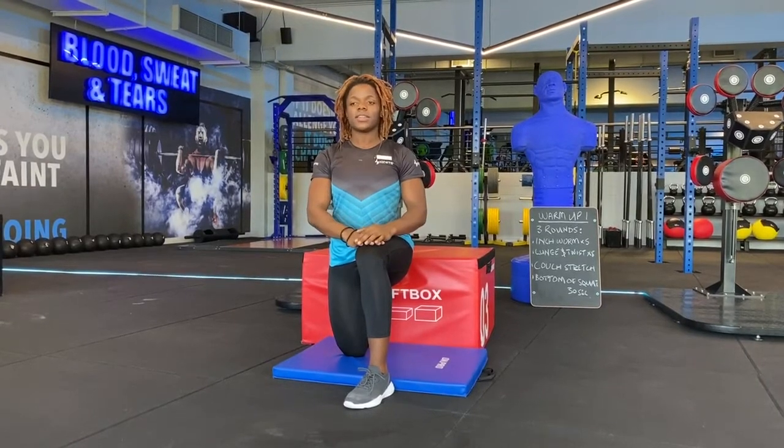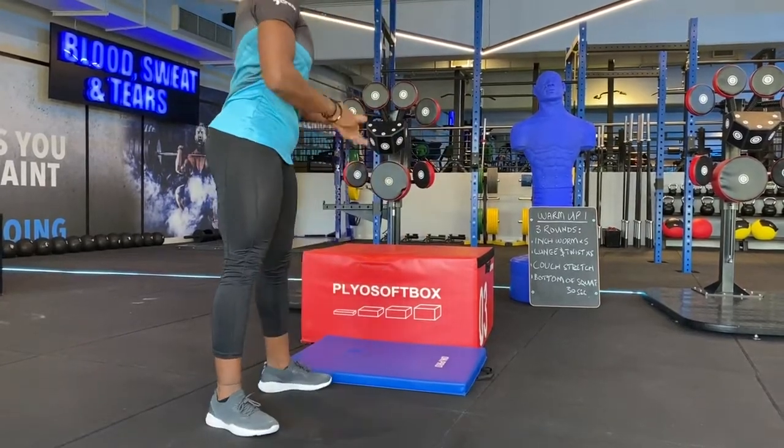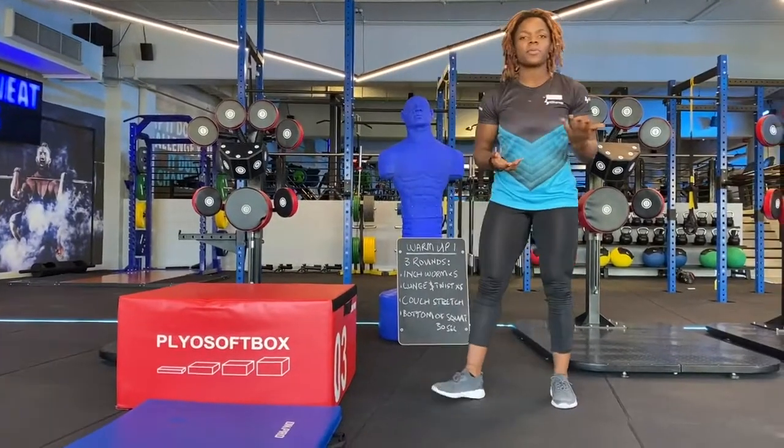So you're going to hold 30 seconds on this side, then do the same thing on the other side. That is my third exercise. My fourth and last warm-up will be holding at the bottom of the squat.